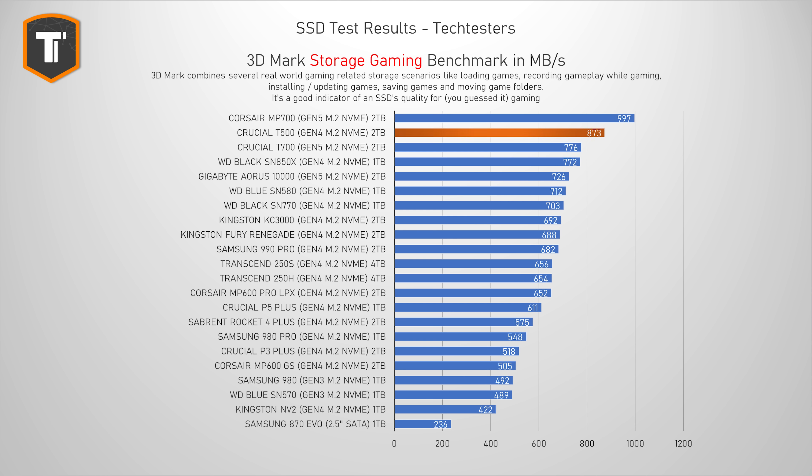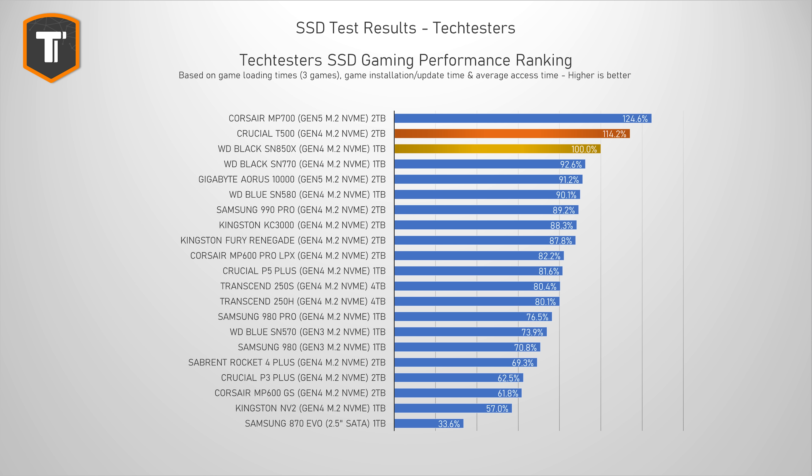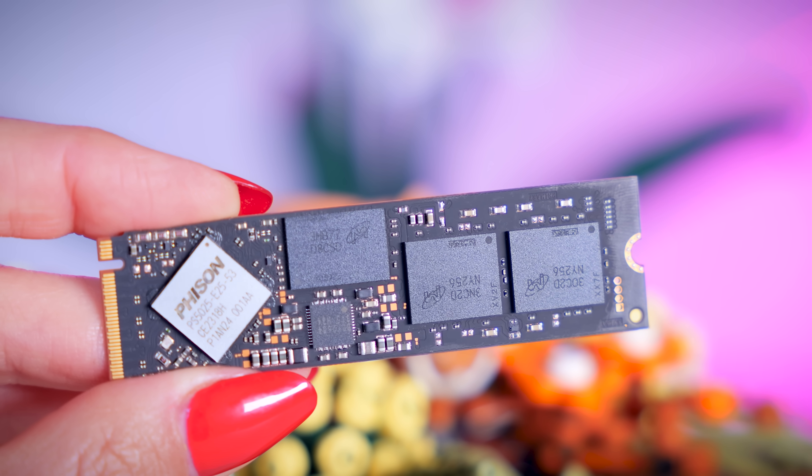The 3DMark Storage Benchmark is a bundle of tests that include a lot of gaming-related tasks — things like loading games, installing games, recording gameplay, and just moving games around. This is a very useful benchmark if you're going to use this drive mainly for gaming. And when it comes to gaming, the T500 takes the Gen 4 crown here. The SN850X was the top Gen 4 SSD for a very long time, but the T500 does significantly better, and it even beats the Gen 5 T700, with only the Gen 5 Corsair MP700 being ahead of it. Looking at the results most important for most people — loading times, installation times, and update times — it ended up scoring about 114% of the SN850X. So for future videos, the T500 will become the new benchmark standard.